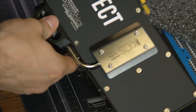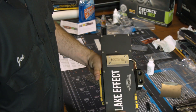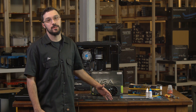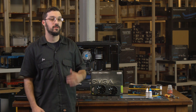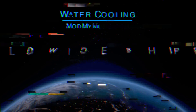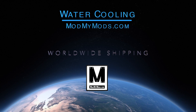Alright guys, there you have it — graphics card water block installed with backplate and custom backplate. That wraps it up for the water block installation on the EVGA card. We're going to try and do more of these tutorial installation videos, so stay tuned. Thanks again for ModMyMods.